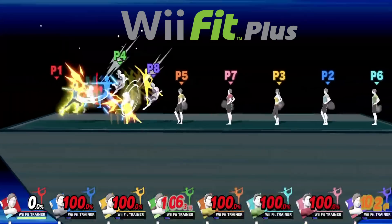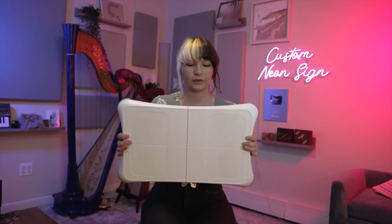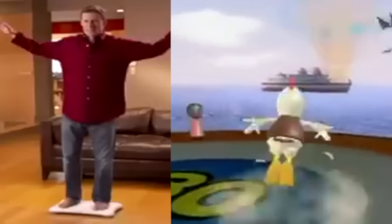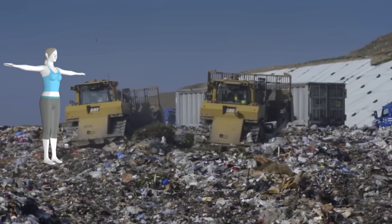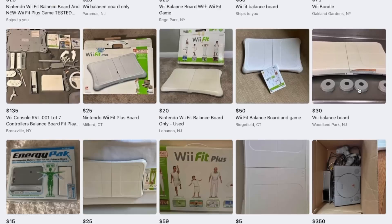Wii Fit is one of the best-selling games of all time, and in order to play it, you needed one of these. There are about 42 million of these Wii Balance Boards in existence today, and most of them are just sitting collecting dust in a landfill or being sold on Facebook Marketplace.